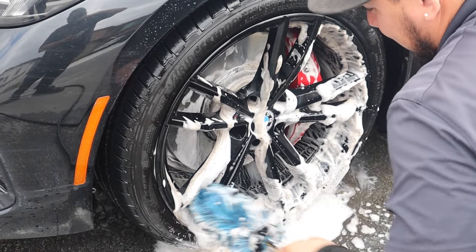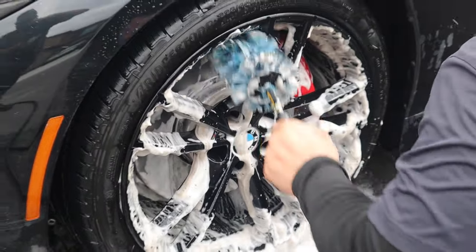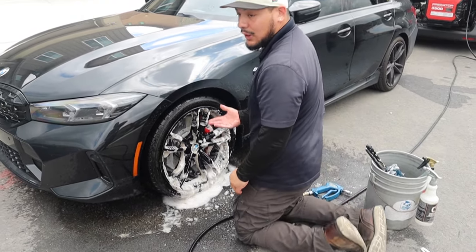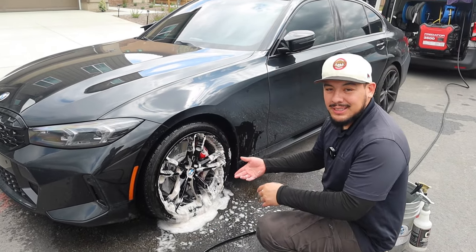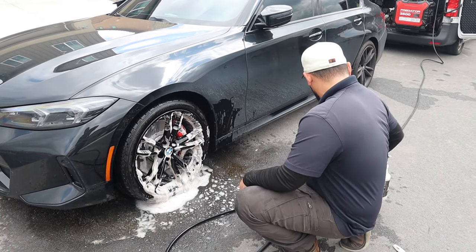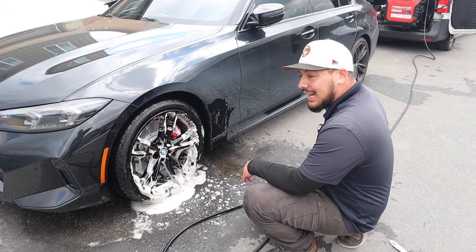I always like to double back on everything just in case you miss a spot. A good tip too — you see the foaming action when I agitate the wheel. I put an ounce or two of soap in my bucket for more lubrication. It helps with less scratching and makes everything a lot easier.